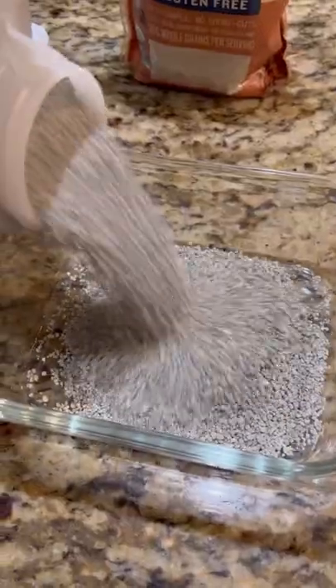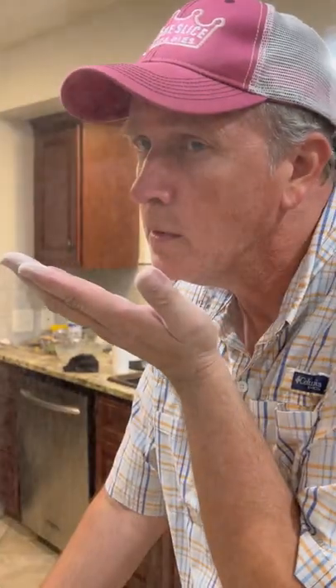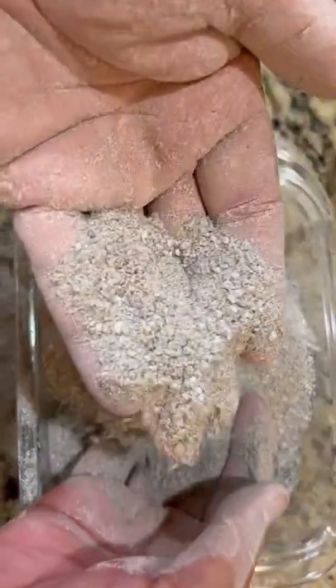I like to use kitty litter and buckwheat flour. The kitty litter gives you that bone fragment texture, and the flour gives you that poof. Every prop master you talk to will have their own secret recipe, but if you Google cremated remains, you'll see it looks a lot like this.